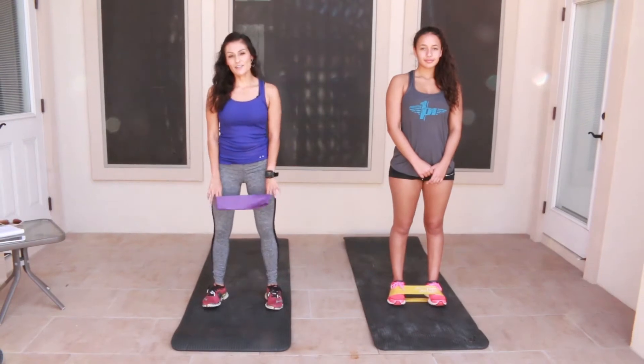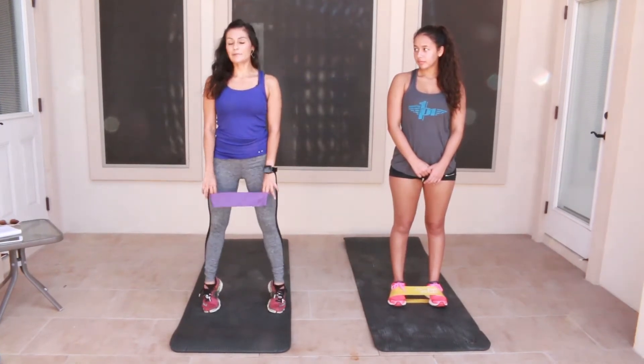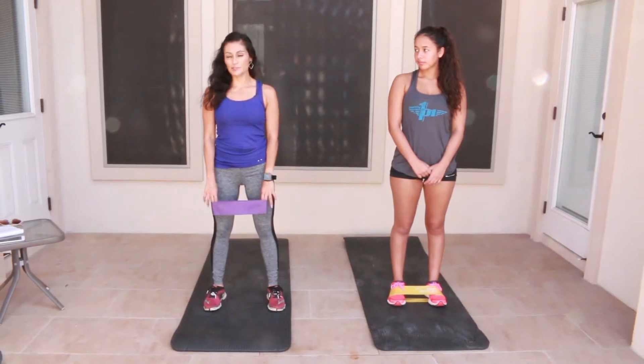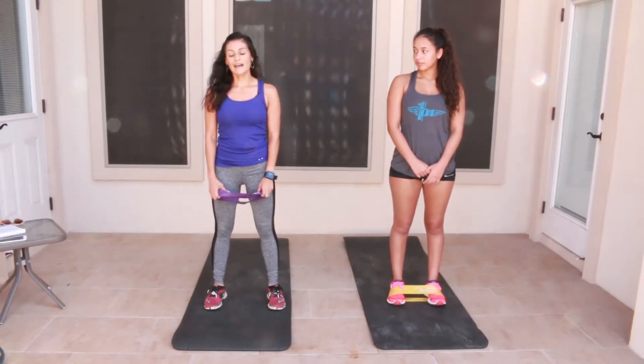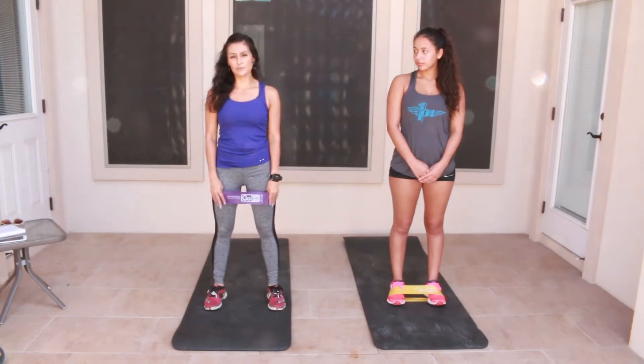Hi, my name is Vanessa Hassel. I'm the strength coach for Running 101. We meet once a week at Bill Shoe Park in McAllen. I do a full body strength routine that benefits runners.